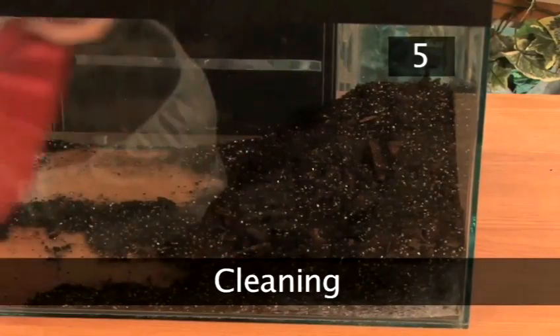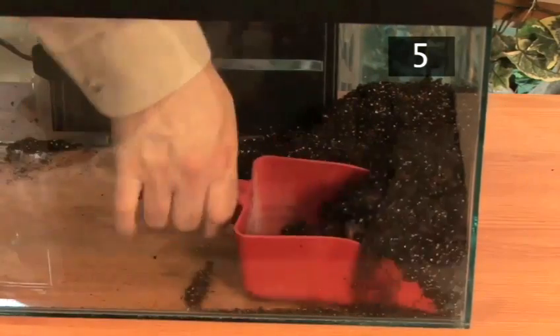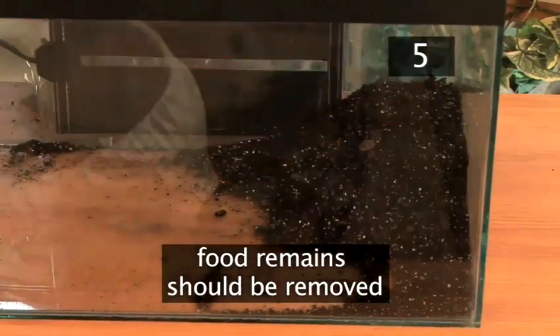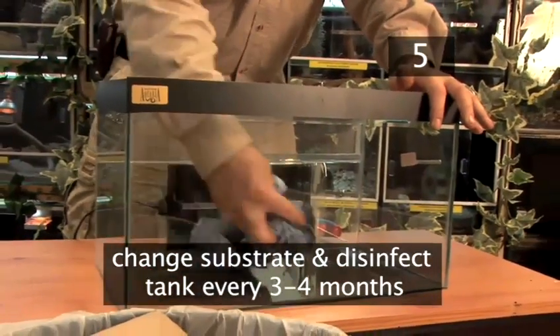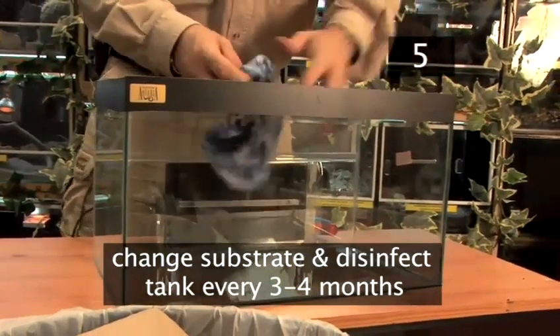Step 5: Cleaning. Scorpions don't make much mess but food remains should be removed. Change the substrate and clean and disinfect the tank every three or four months using an arachnid-friendly disinfectant.